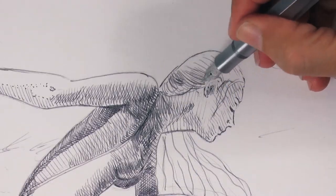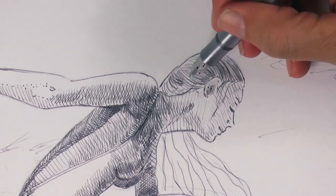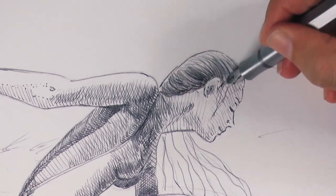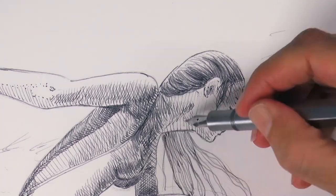Of course we look at the direction of the flow of the hair when doing these lines, and also the ones down here.